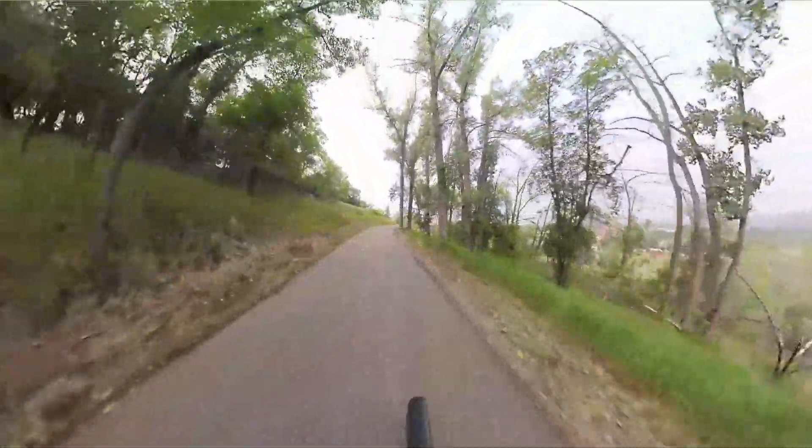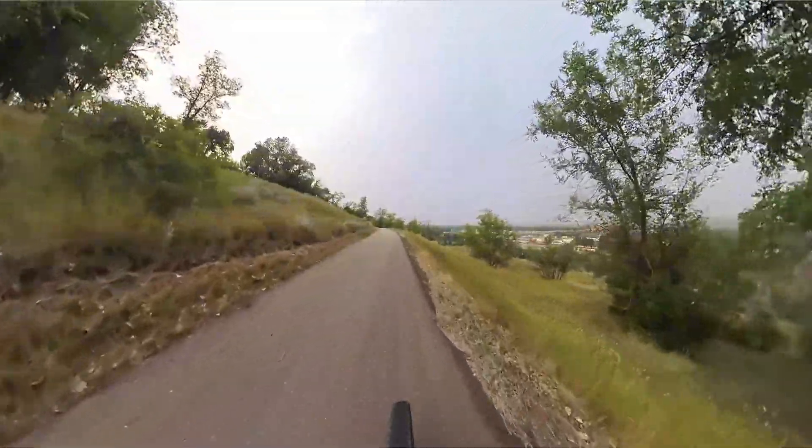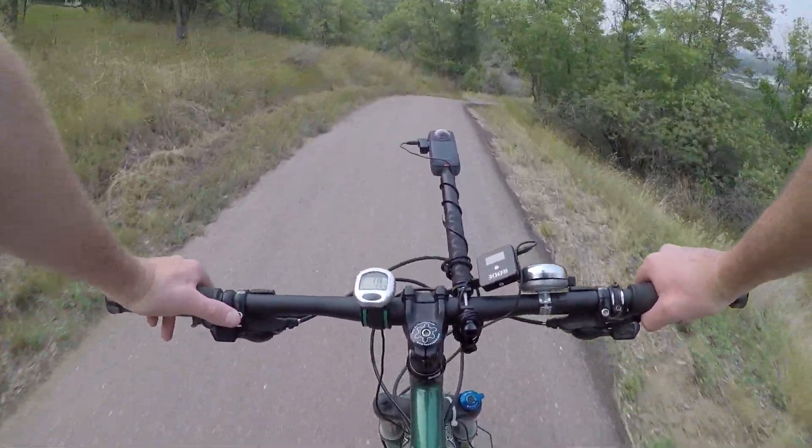I think to start, even during my recovery process — since I am allowed to bicycle a little bit — I'll stick to paved trails and kind of show off all the cool paved trails in Medicine Hat, and then hopefully get into some of the dirt trails.